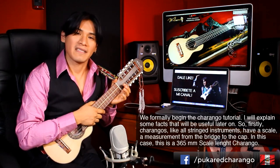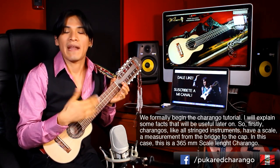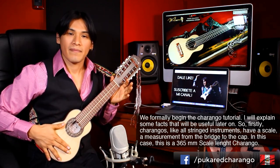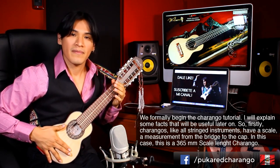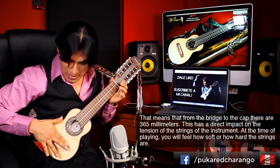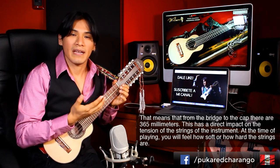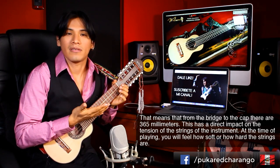Empezamos formalmente el tutorial de charango. Voy a explicar pequeñas cosas que luego nos serán de muchísima utilidad para conocer más nuestro instrumento. Los charangos suelen tener una escala, una medida entre el puente y la cejilla. En este caso es un charango de escala 36.5, es decir, desde el puente hasta la cejilla hay 36.5 cm. Eso en buena parte va a repercutir en la tensión del instrumento, en qué tan suave o qué tan duro lo sintamos a la hora de tocar.